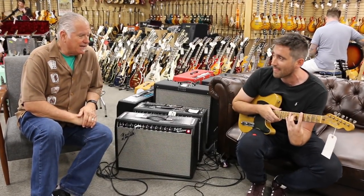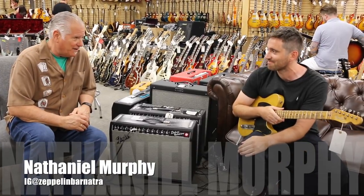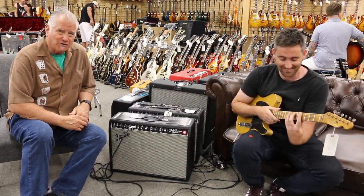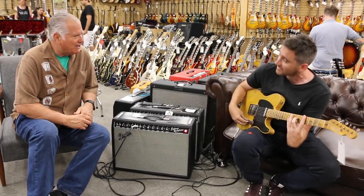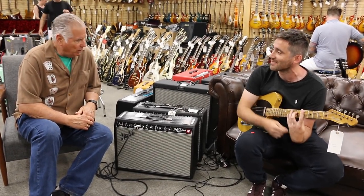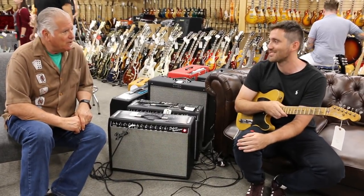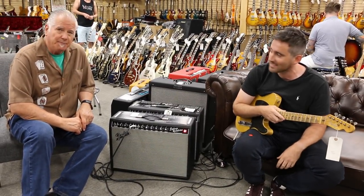Hey everybody, Norm over here and I've got a young man, Nathaniel Murphy, and you're from Manchester, England, and you're living in Chicago. Cool. And are you working professionally as a guitar player? Trying to. Well, he plays great.